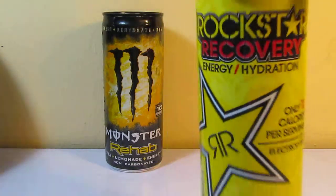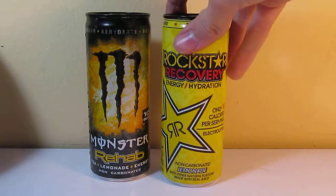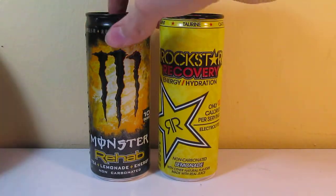I actually recently found these at Big Lots for quite cheap. These I found in the deli. I was selling a bunch on eBay and someone wants a top empty can, so here we go.